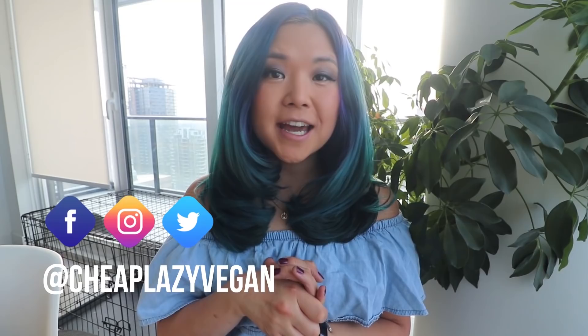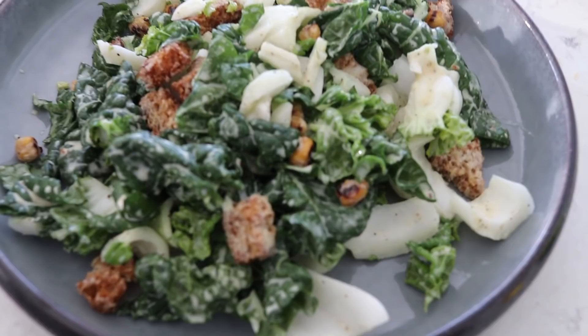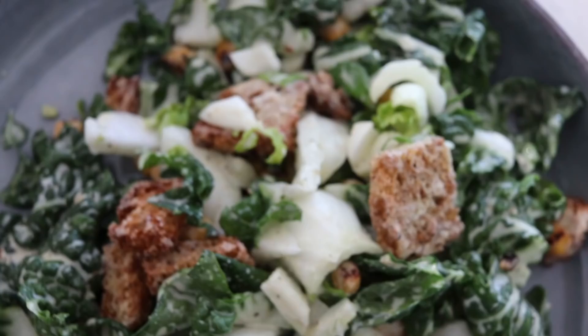Hey guys, it's Rose and welcome back to Cheap Lazy Vegan and another recipe video. Today I'm so excited to share this recipe with you guys because it has been one of my favorite new recipes in the last month or so. It is a bok choy Caesar salad. Many of you guys probably already know what a Caesar salad is, but this time instead of using lettuce, we are actually using bok choy or baby bok choy.